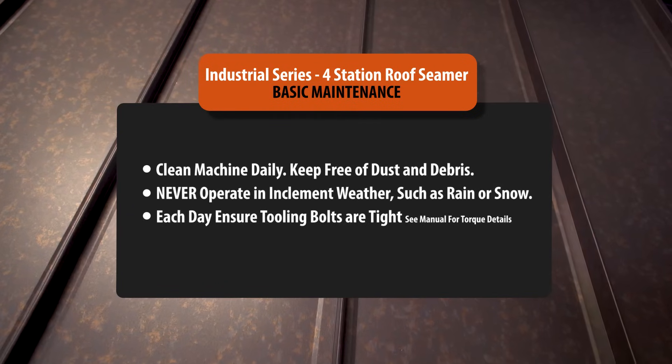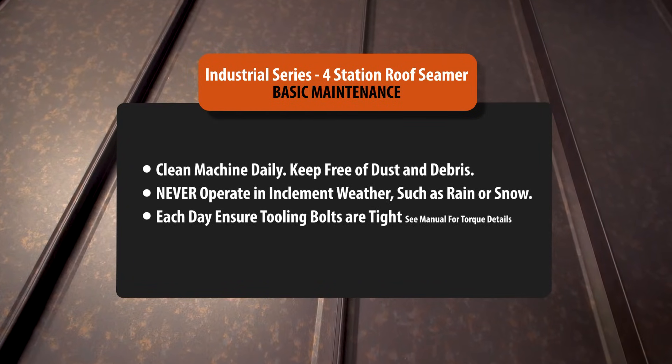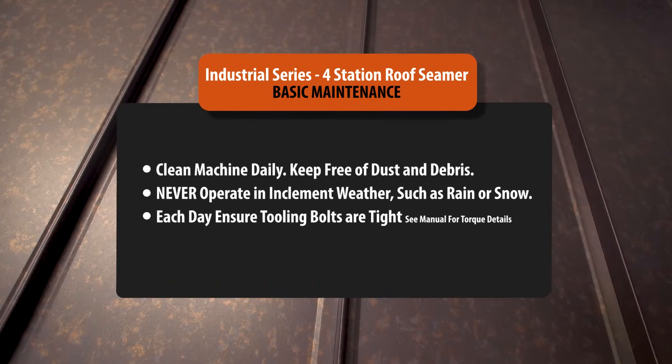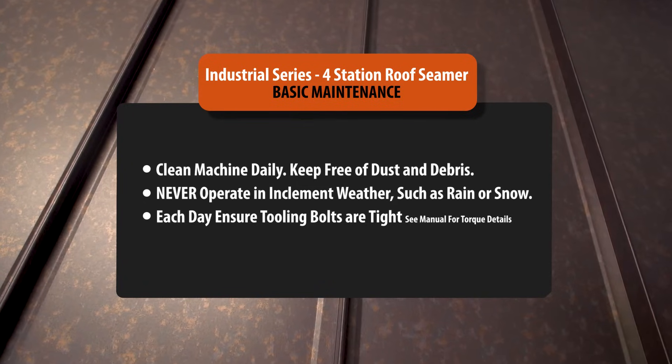Basic maintenance suggestions are as follows: It is imperative that tooling is kept clean and free of debris. Never operate in inclement weather such as rain or snow. Each day that the seamer is to be used, ensure tooling bolts are tight before the beginning of any seaming.